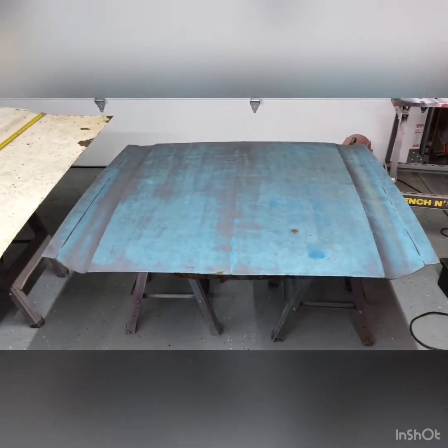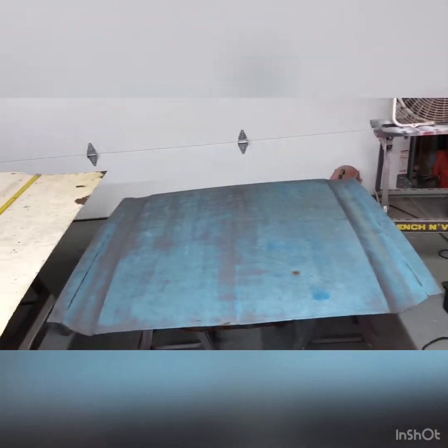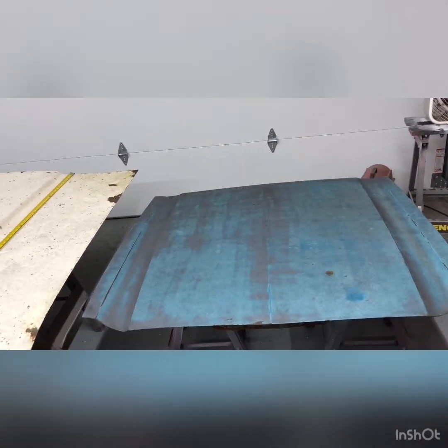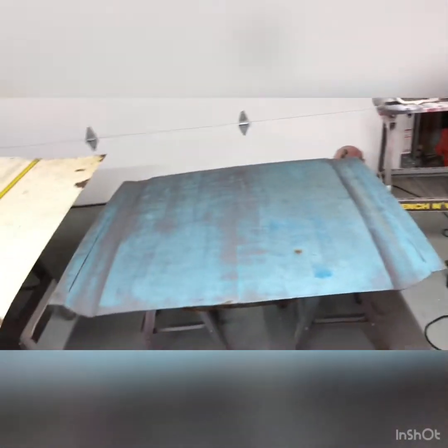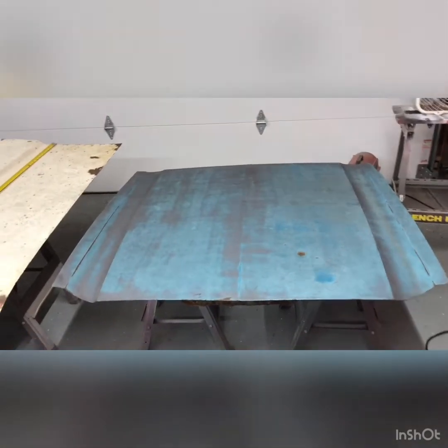I don't want to lose any strength on this hood, so I may have to take one of the pieces of structure from underneath the Thunderbird hood and weld it into the bottom of the Mustang hood. Or maybe just the hood scoop metal itself will be strong enough and won't be too much of a problem — we'll see how that goes.